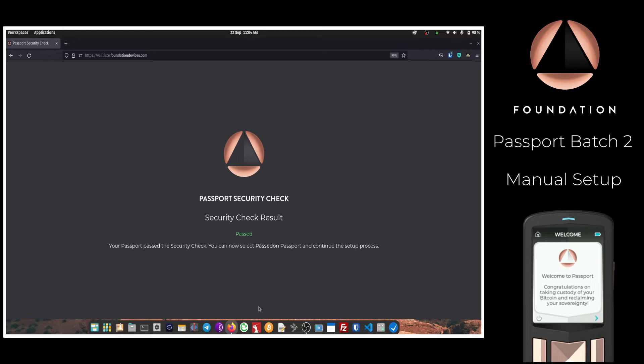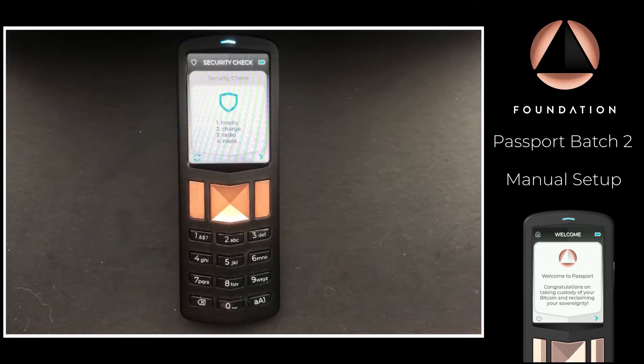You should then be given the security check result, which you confirm on Passport. If you do not get a successful result, please contact us at hello@foundationdevices.com so that we can investigate.